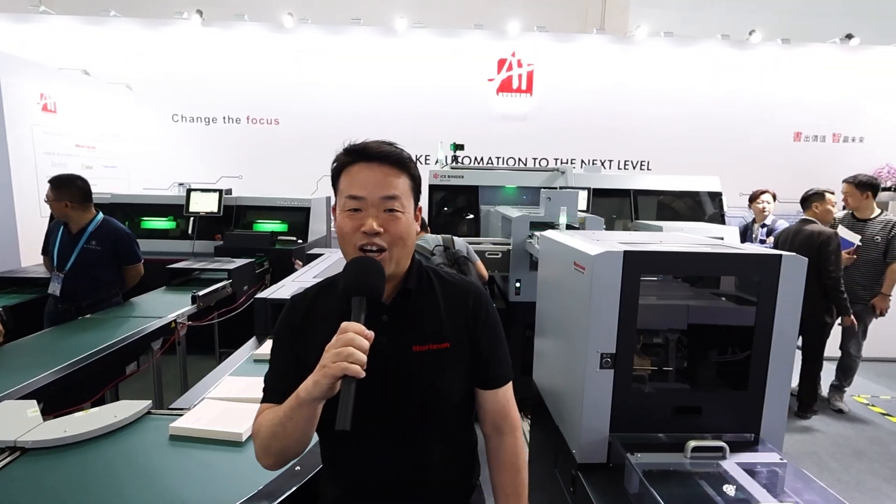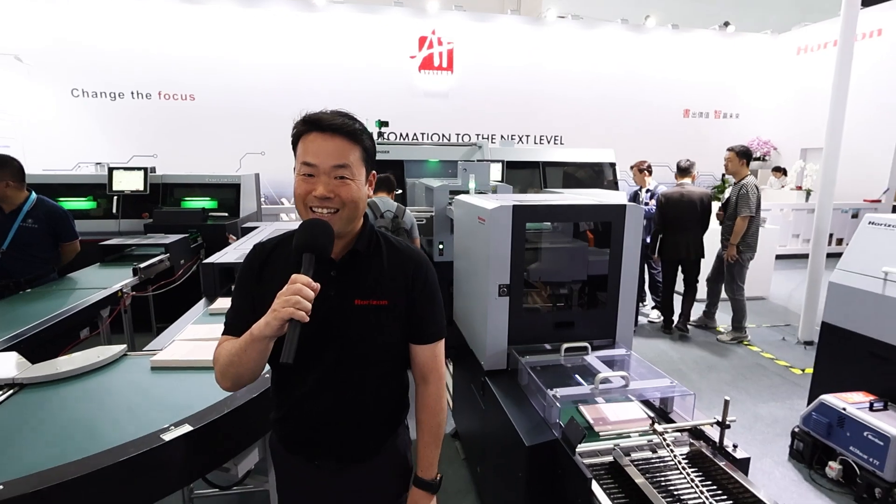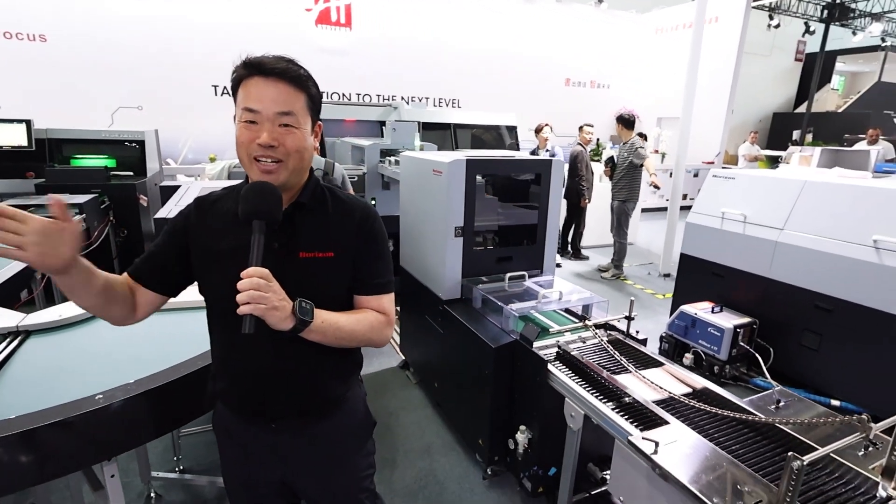This is the end of our explanation today. So Sabrina-san, what do you think about this system? This system is very interesting, and I believe you will really like it. Don't miss this opportunity to come and visit us — we are waiting for you. Thank you to everybody. Thank you very much.